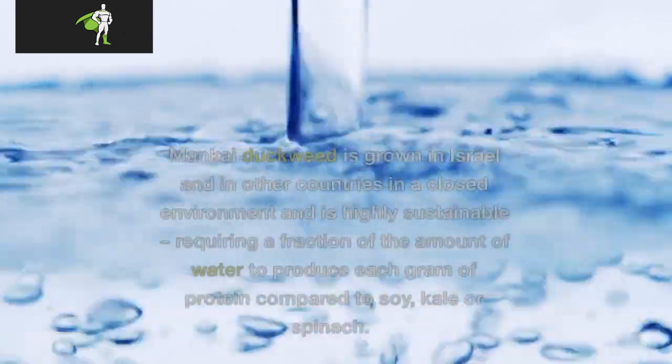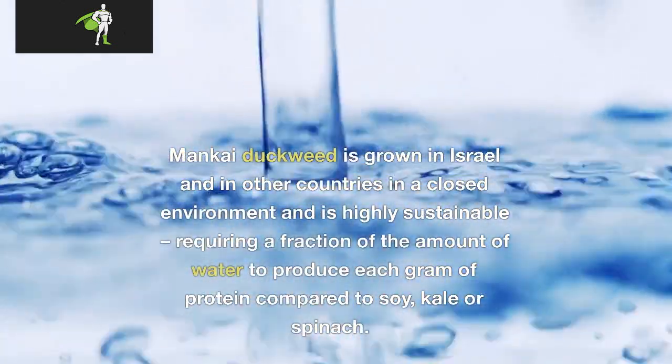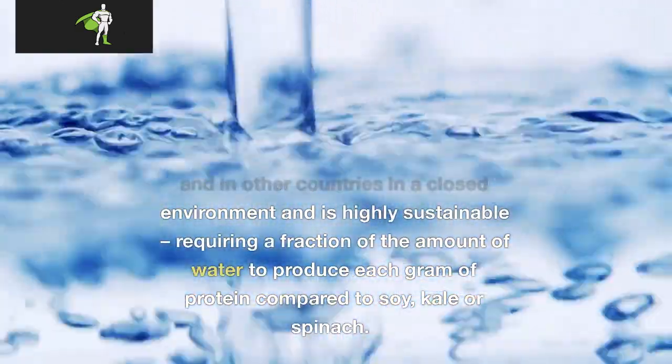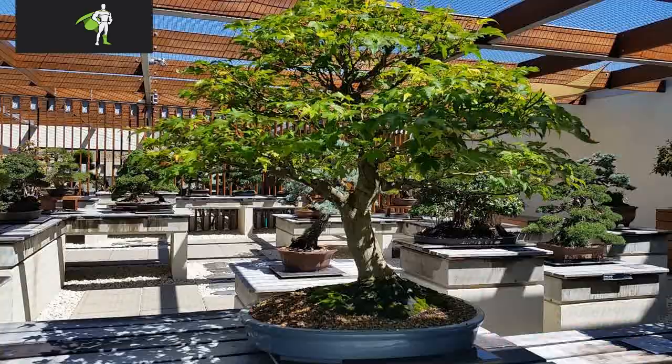Can I grow Mankai? Mankai duckweed is grown in Israel and in other countries in a closed environment and is highly sustainable, requiring a fraction of the amount of water to produce each gram of protein compared to soy, kale, or spinach. It can be grown year-round hydroponically.